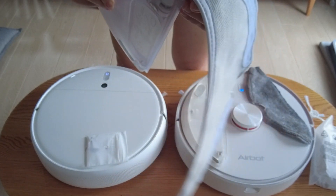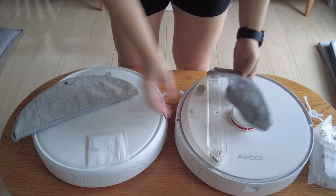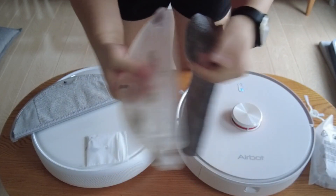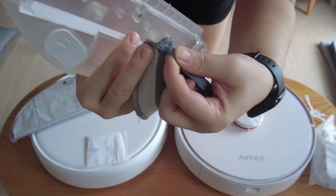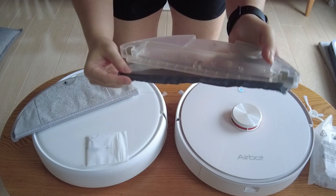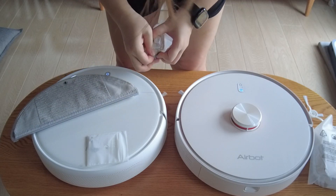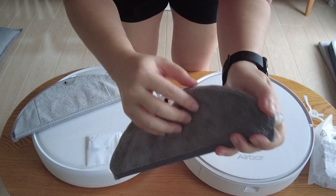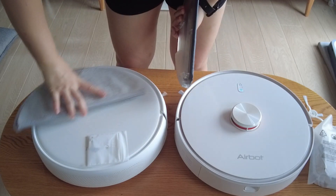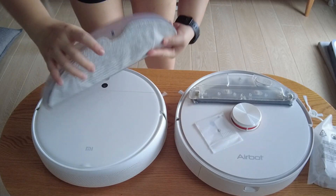Xiaomi even gives you a red arrow to tell you where to start — you just slot it in and Velcro it down, which makes attaching the mop pad very easy. For AirBot, the way you do it is different: there's a Velcro-ish pad along the edges, and the mop pad has a slot, so you attach the slot and then Velcro the sides down. In terms of design, I prefer Xiaomi's mop pad installation because it's a lot easier.